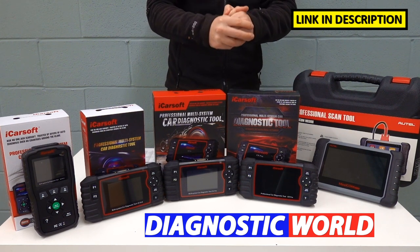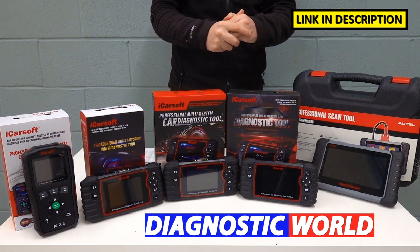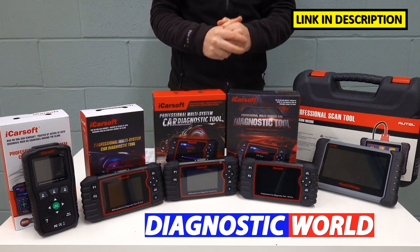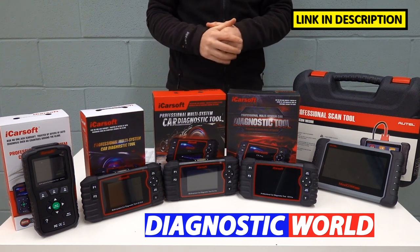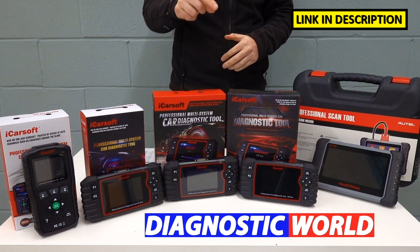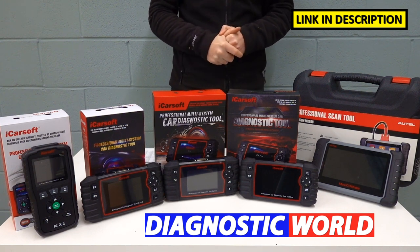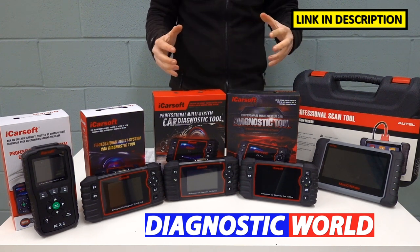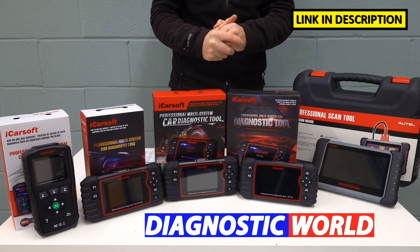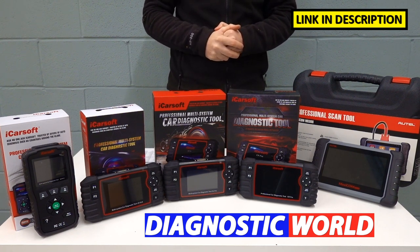Remember, the links to all of these kits are in the description below this video and also in the pinned comments. Follow the links to get genuine official products. If you do have any questions about these kits, I'll put the email address in the description below — you can contact the guys at Diagnostic World who will gladly answer them for you. Thanks for watching, I hope it's helped you. If it has, please give it a thumbs up. I'll see you on the next video at ScanTool Network.